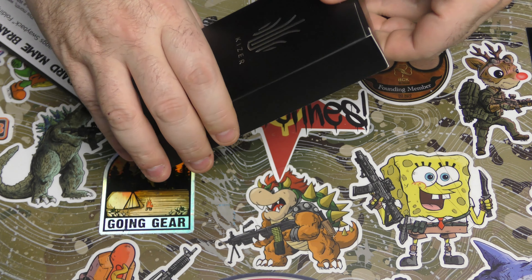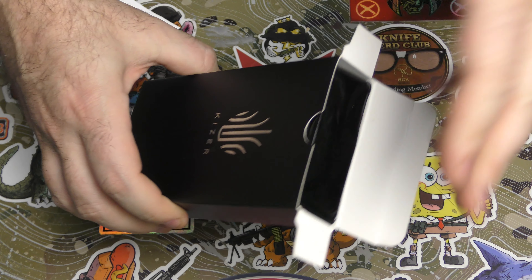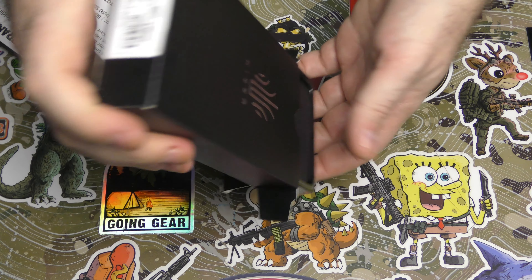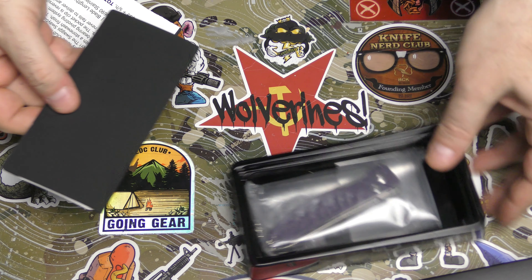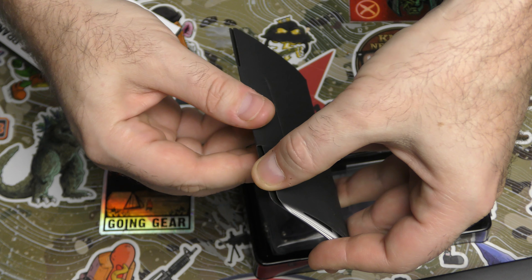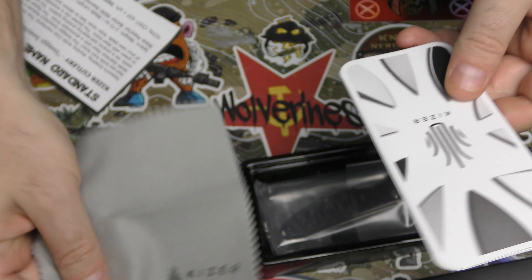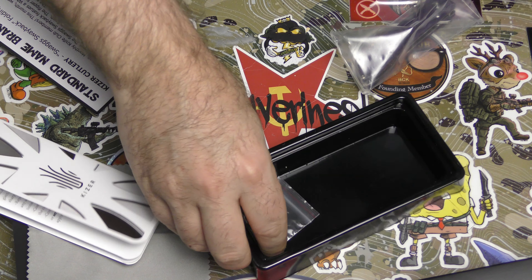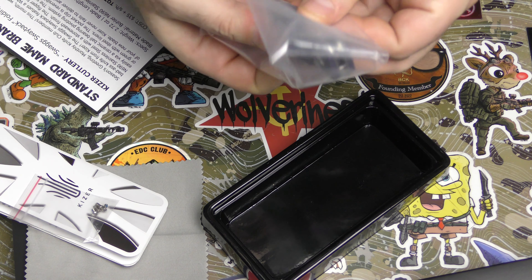One of the other ways you can tell the difference between the higher and lower end Kizers is the packaging — this kind of packaging is very Vanguard line. Oh, I got purple! That's cool. In this little insert, same as the higher or lower end ones, you've got the cloth, the same insert packaging, they still give you some extra screws, and then we have the knife.